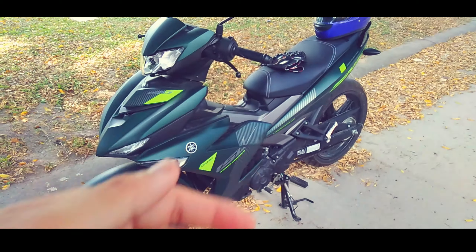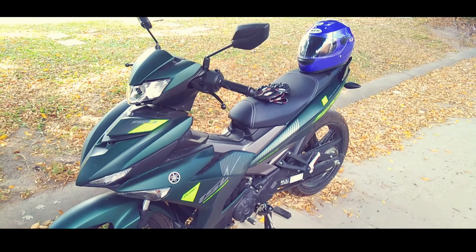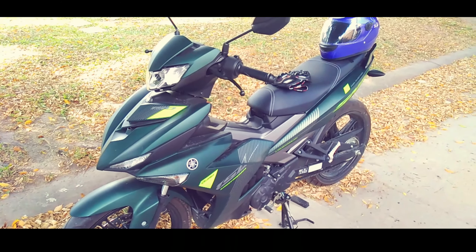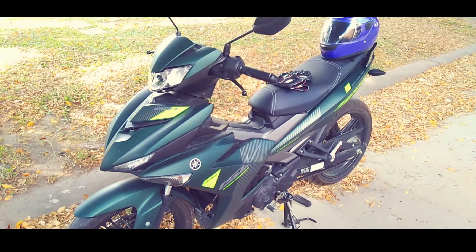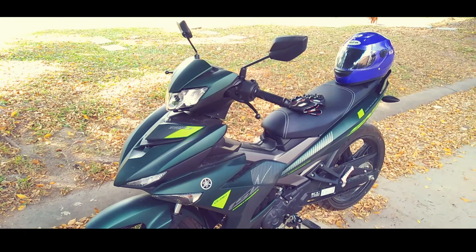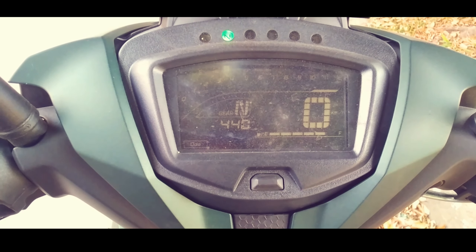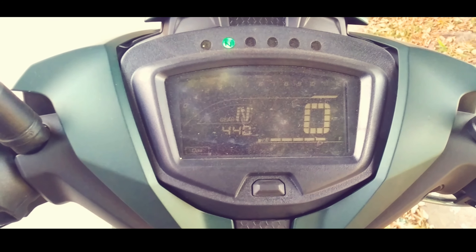Shoutout pala sa may Yamaha Marisol sa may Angeles City. May freebies na silang helmet. Ito wala pong nabili dahil ubos na ng stock ng Evo — Evo talaga ang gusto ko, yung GSX-3000. Currently, naka-440 kilometers na ako.